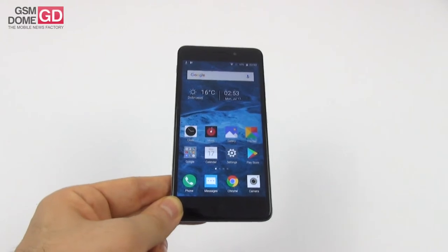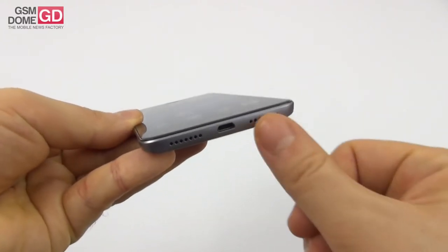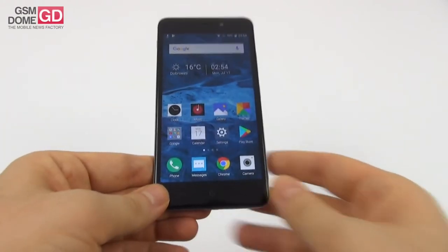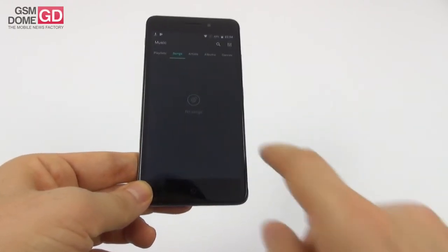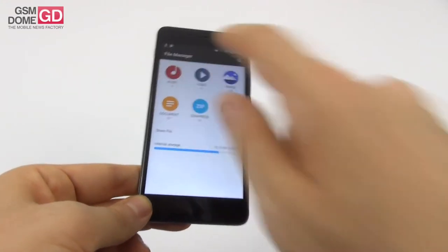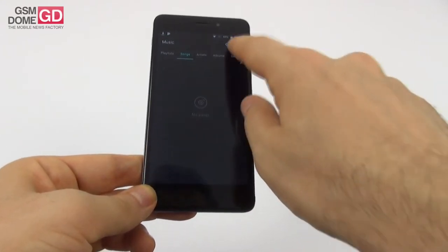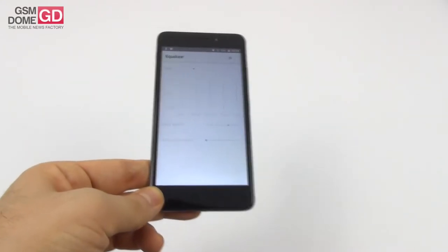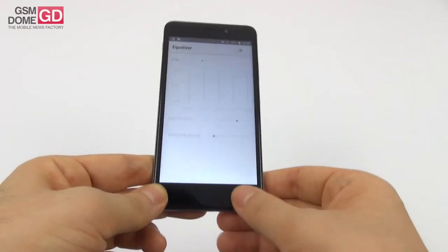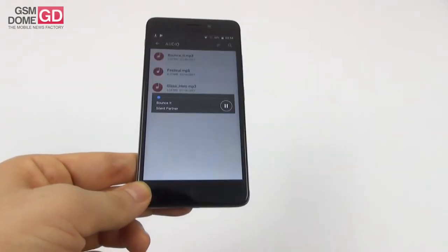Moving on to acoustics: there are two grills here, but only one actually covers the speaker — the other is for design. The music app wasn't able to spot the songs we copied to the device for some reason, so we had to navigate manually. The equalizer is pretty stock: you can activate it, use genre settings, five custom channels, bass boost, and surround sound.